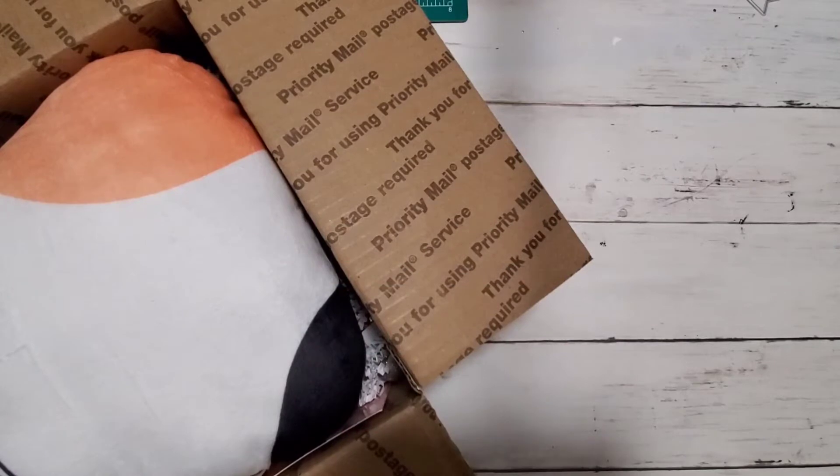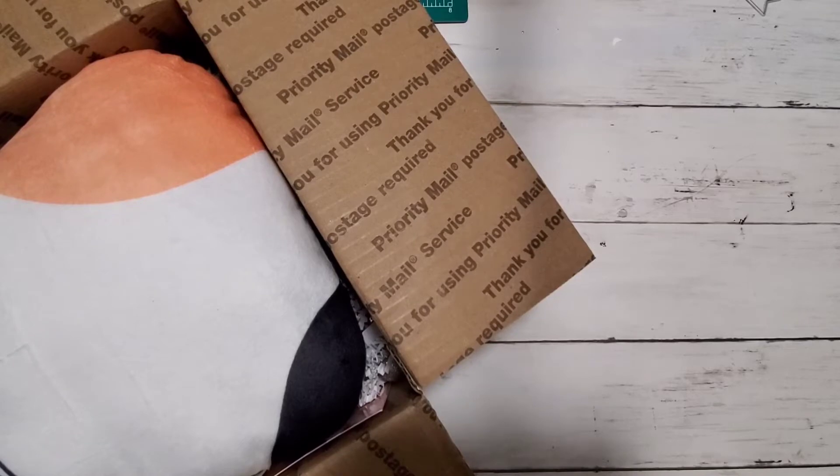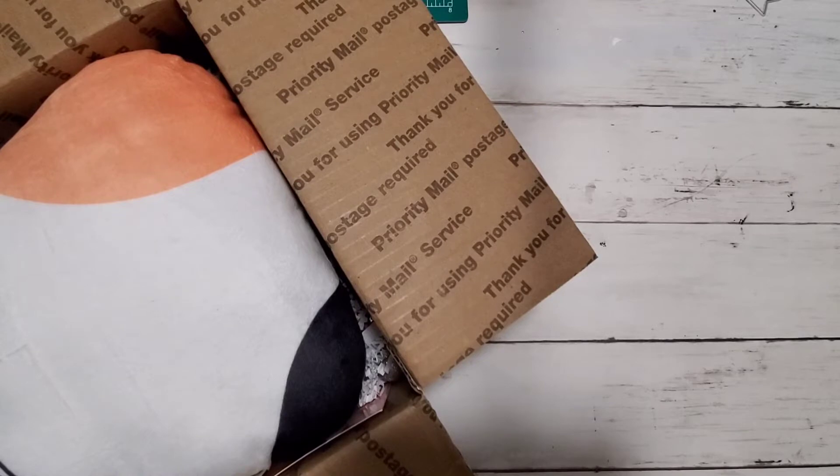Hey guys, welcome back — your girl Britney here, and we are here with my first entry to BB's 1K Bash! If you need to know all the full details, prizes, and everything like that on how to participate in my giveaway, I'll have that video linked down below in the description box. It'll have all the information, the address, and everything right there for you.